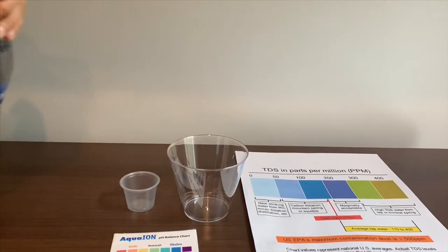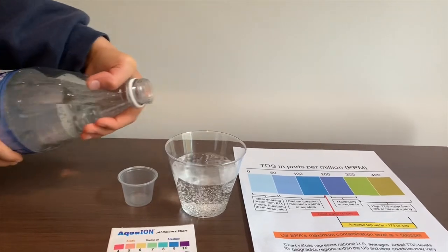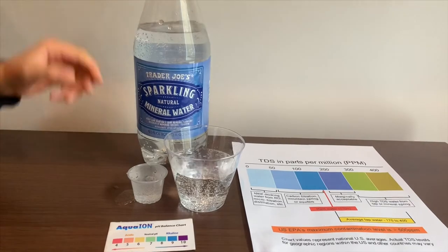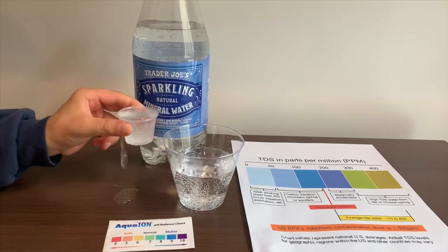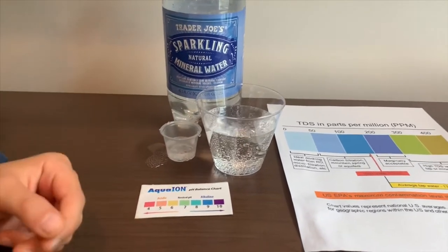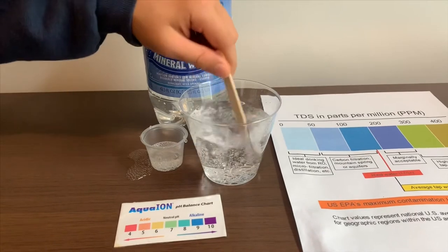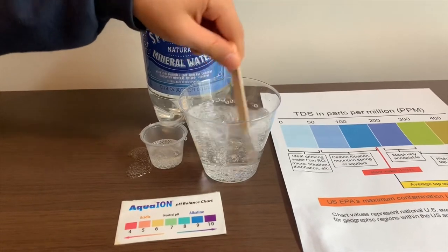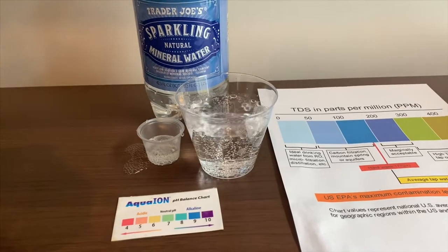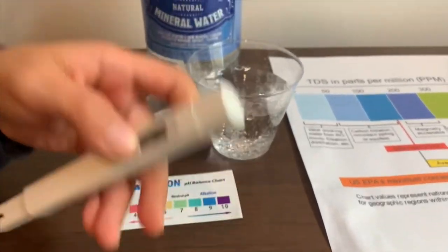Let's pour some water in. This is a little too much for the pH cup, so let's pour some back into the TDS tester. Let's test the TDS level first, but let's start with a little for a better result. Turn on the TDS tester, make sure it says zero, and put it in.